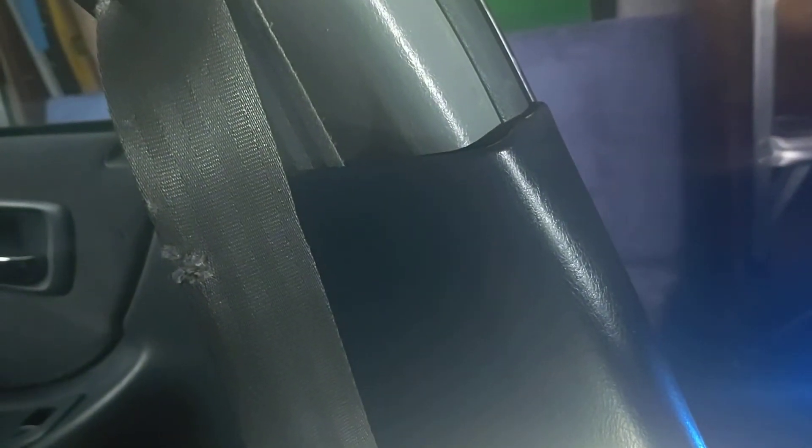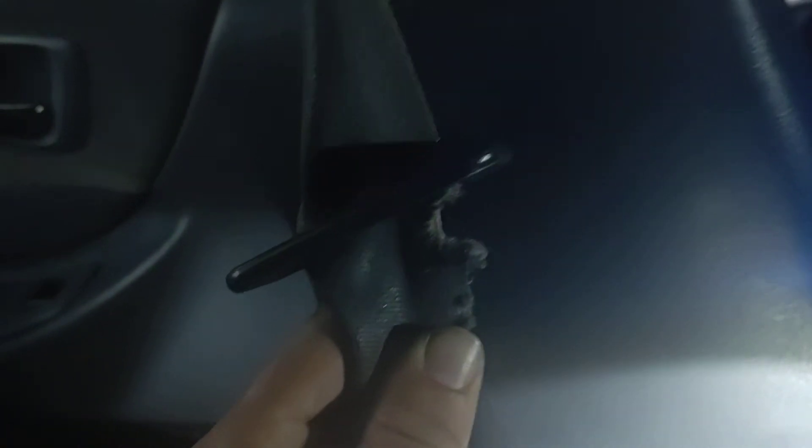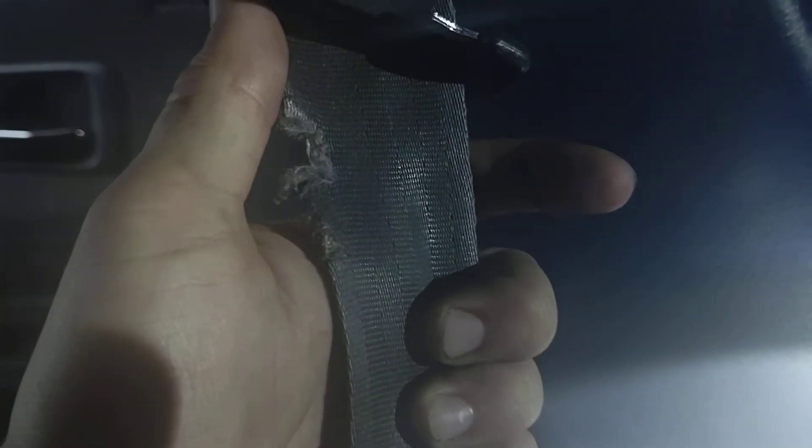Today we're working on the 98 Honda Accord EX again and we're replacing the driver's side seat belt. The reason we're doing this is because when this car was purchased it came with a tear in the seat belt. Any tears like that in the fabric of the belt completely destroy its ability to do its job in an accident — which is to stretch, catch you, and not snap. So we're gonna replace it.